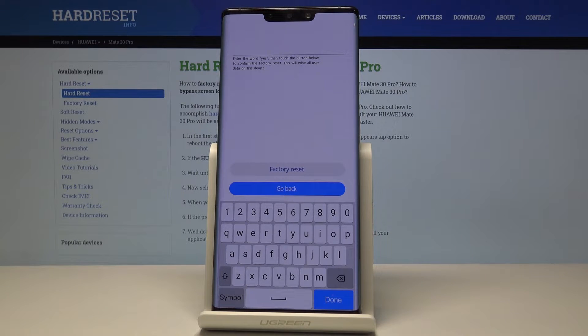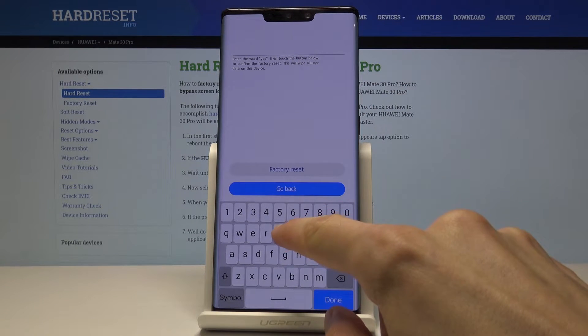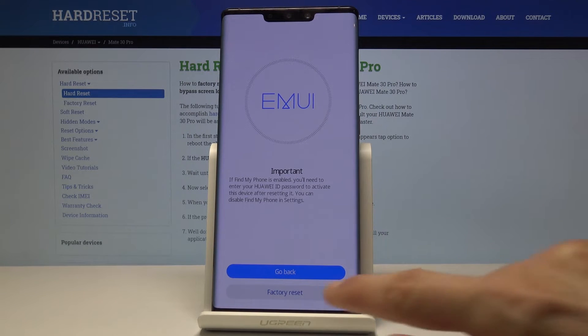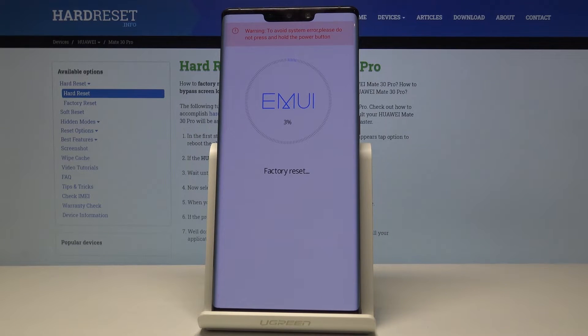It gives you a message to confirm by typing in yes, so let's do that — yes — and then factory reset once more, and it begins the process.